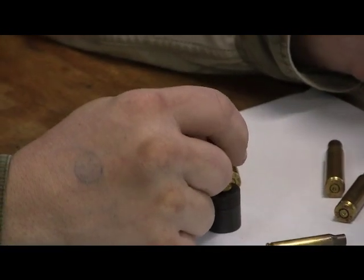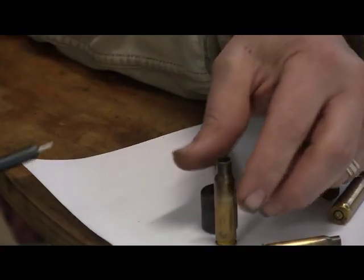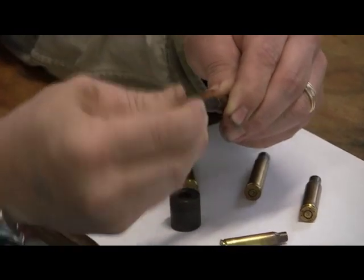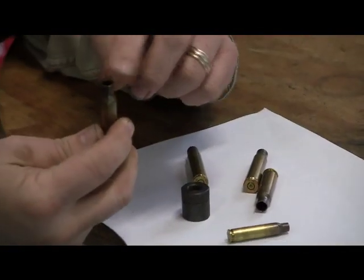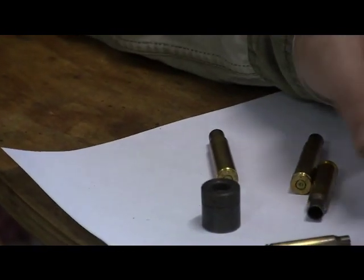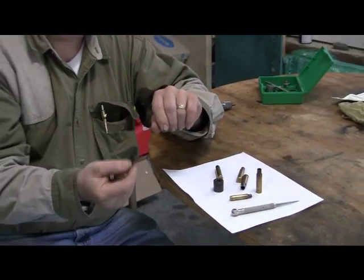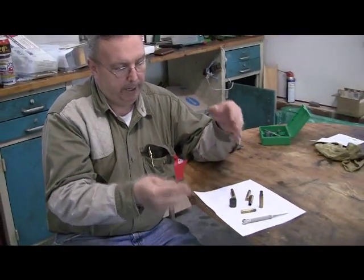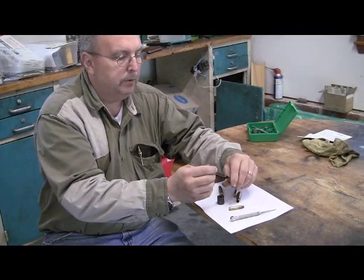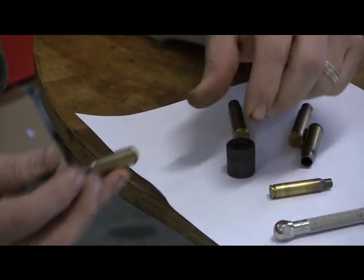We'll knock one out of the .308 - just get it setting over the top here and knock this out. Another problem: if you fire these cases, like I fired these in my M1A, they get dented up and the punch won't want to go in. What you'd have to do is run it through and at least get the neck sized back. What I did is take the resizing die, pull the neck expander ball off, and take the decapping pin out. Clean the brass, get it ready, lubricate it, and size it. Then you'll be able to get your punch in and deprime it.